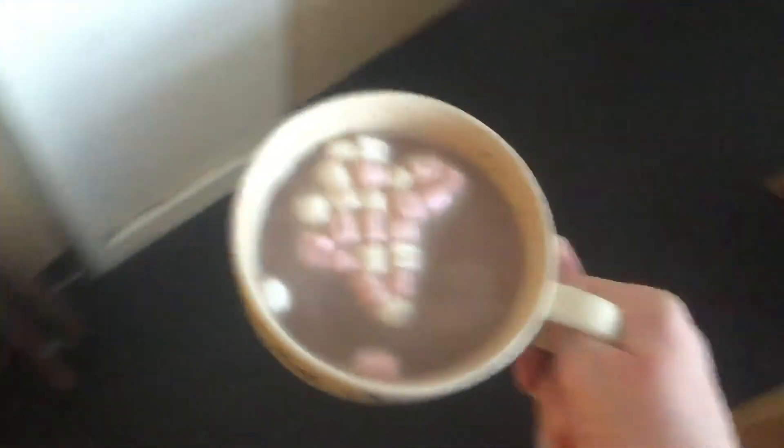The Americans also celebrate Thanksgiving and I don't do that, so you know — hot chocolate. Ah, it's hot! It's chocolate.